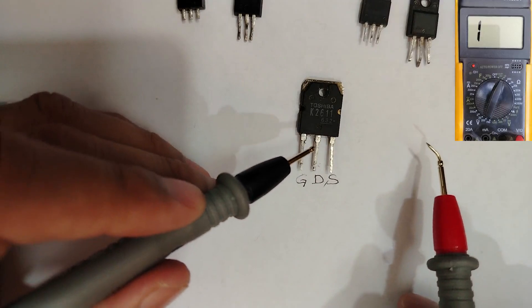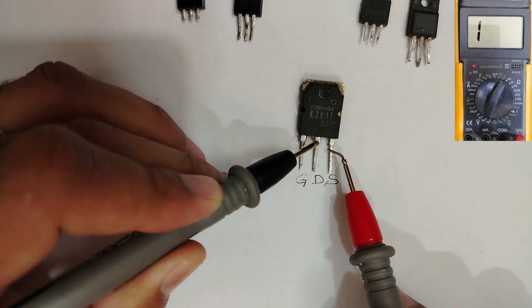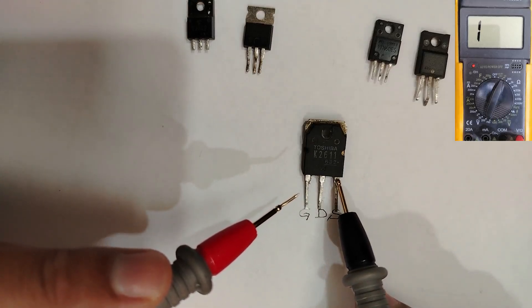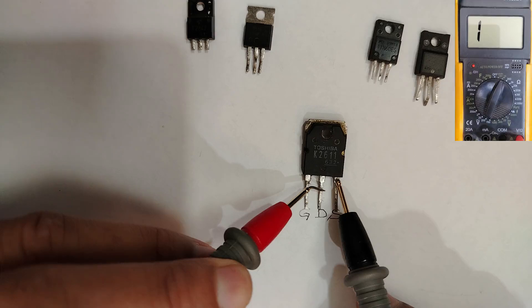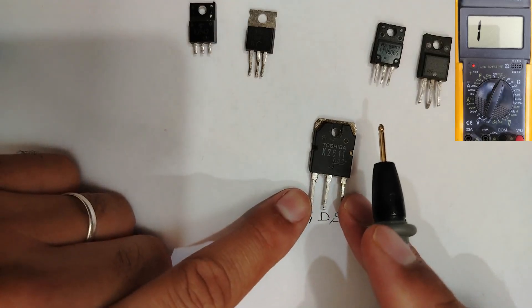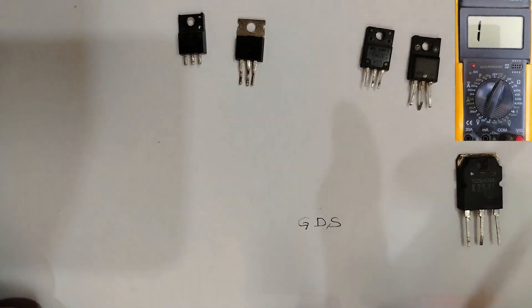You can use a probe or just your finger to shunt gate and drain, in order to get correct values. Then put the black probe in the drain and the red probe in the source. We get a reading of about 506. If I swap the probes — black in the source, red in the drain — we get no reading. This means the MOSFET is good.